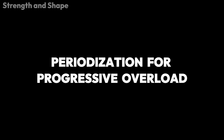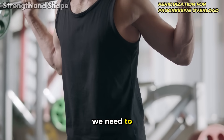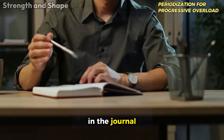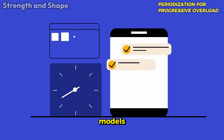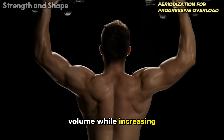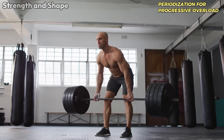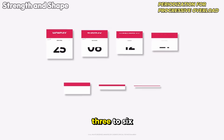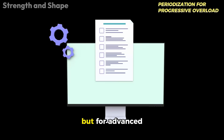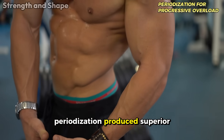To implement progressive overload truly effectively, we need to talk about periodization — the systematic organization of training over time. A paper published in the Journal of Strength and Conditioning Research compared three periodization models: linear periodization, which starts with high volume and low intensity and progressively reduces volume while increasing intensity; undulating periodization, which alternates volume and intensity within the same week; and block periodization, which focuses on a specific quality — hypertrophy or strength — for blocks of three to six weeks before changing. The results showed that for intermediate athletes all three models were effective, but for advanced athletes, undulating and block periodization produced superior results.